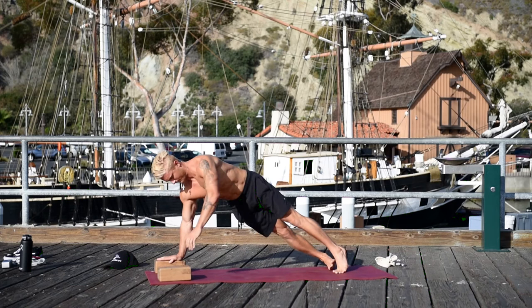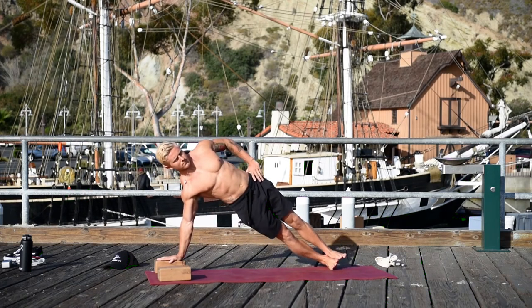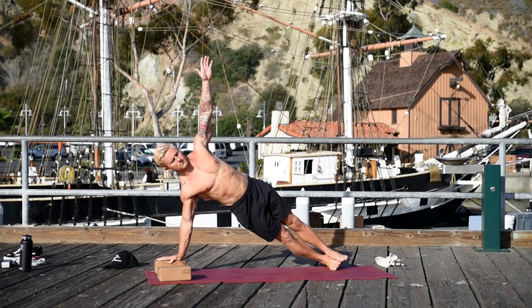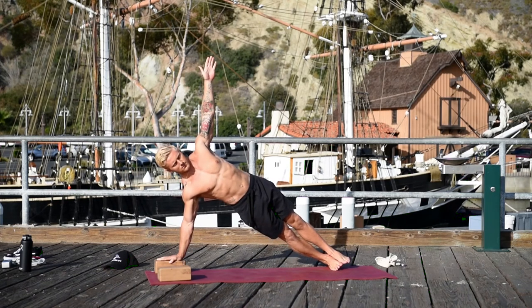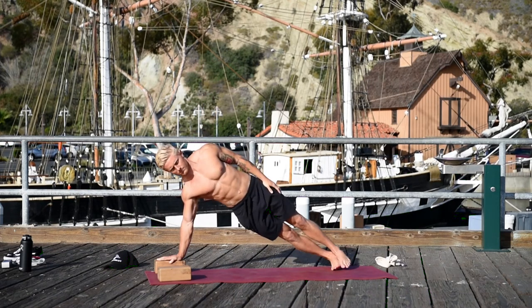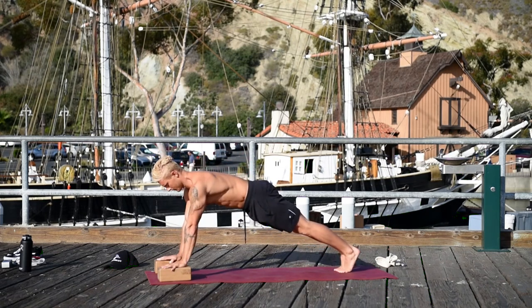Coming up — Vasisthasana, side plank. Roll on the outside of the right foot and press firmly into the right hand. Lift the left arm. Spiral your inner legs back and lift your hips up higher. Move the back of your head in line with your spine. Lower the left arm and slowly as you can come back into a push-up position.